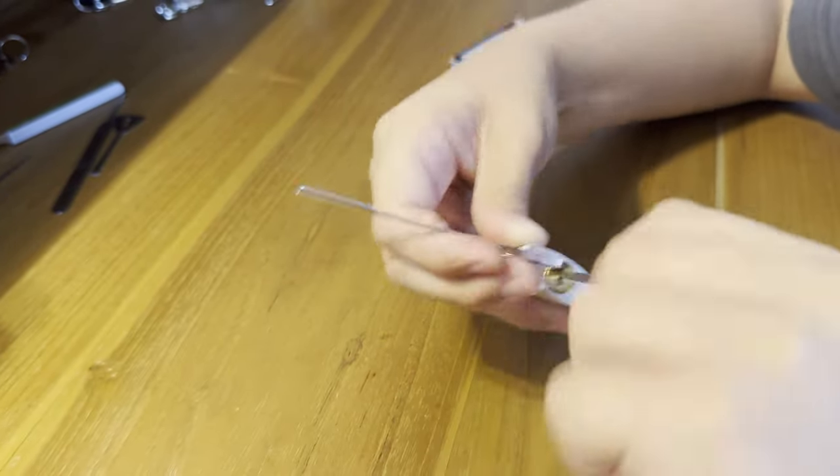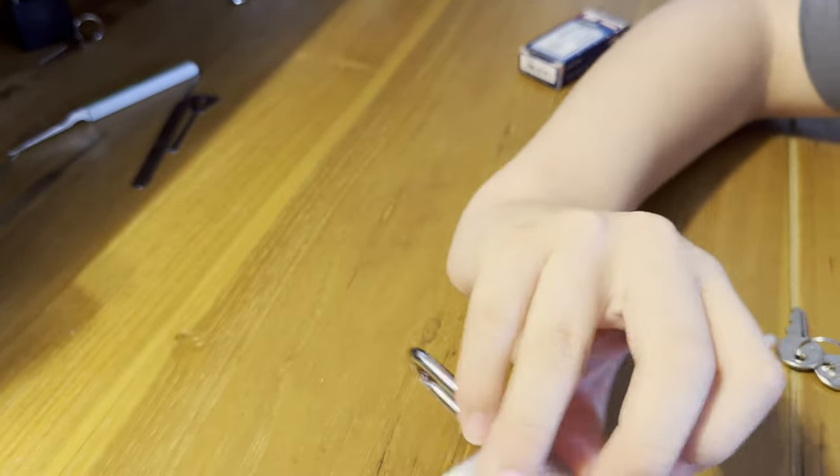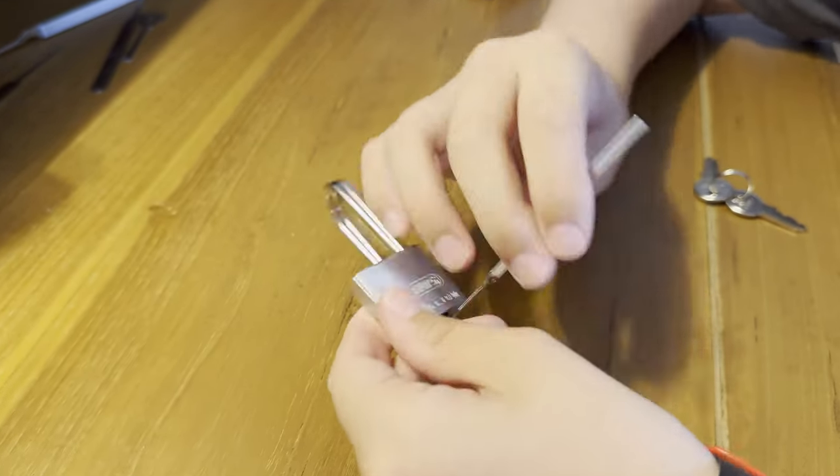There we go! It's my first ever ABUS titanium picked — my first ever ABUS brass or titanium. So that's all for today's video. Please like and subscribe.